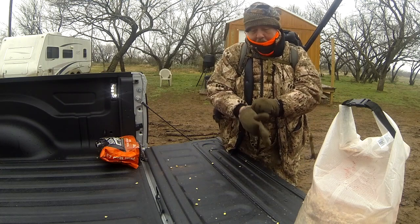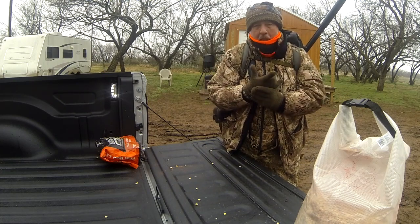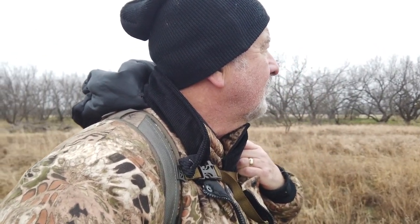Did I mention it was also cold? It was about a half mile to hike to the blind. I wanted to leave the area undisturbed, plus it was a muddy mess on the way to the old wooden blind.